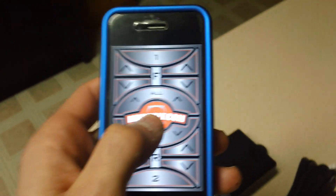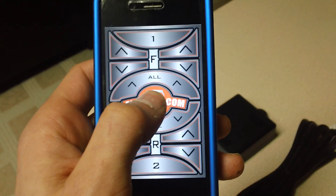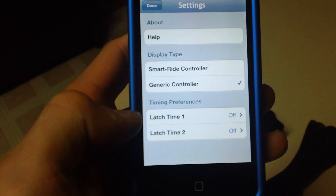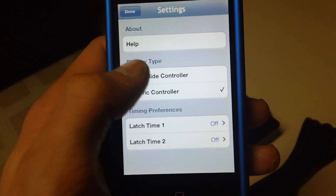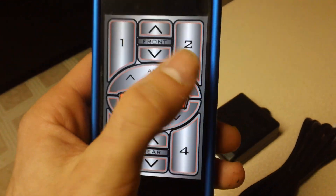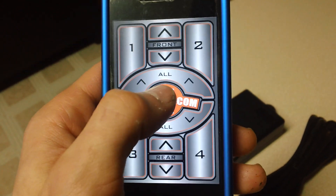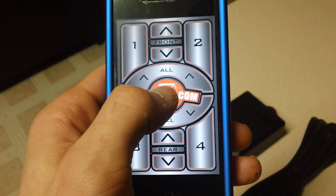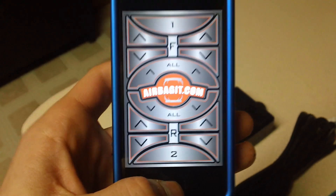There's also a different screen — if you hold the center for a couple seconds it'll allow you to change your controller type. There's a help setting, latch time for your two different latches up to 30 seconds, and you can change the controller. There's a different controller with four different settings for your pulses, then rear up/down, all up/down, and front up/down. It gives you a lot of different options and works via Bluetooth from the phone to the box.